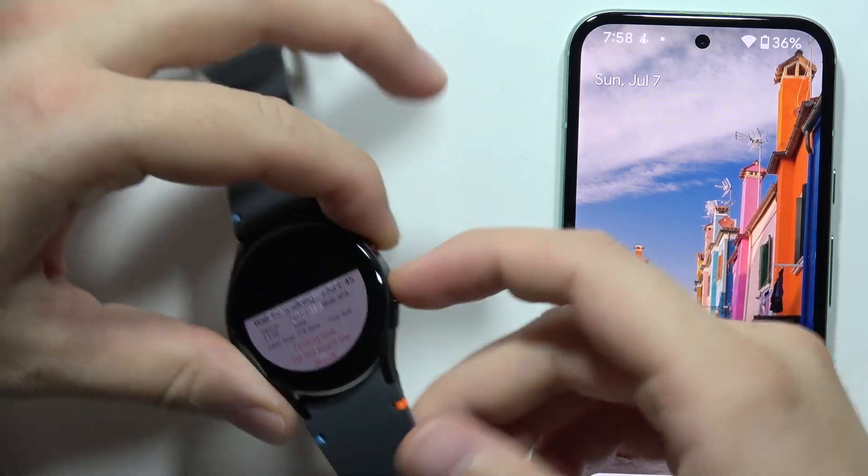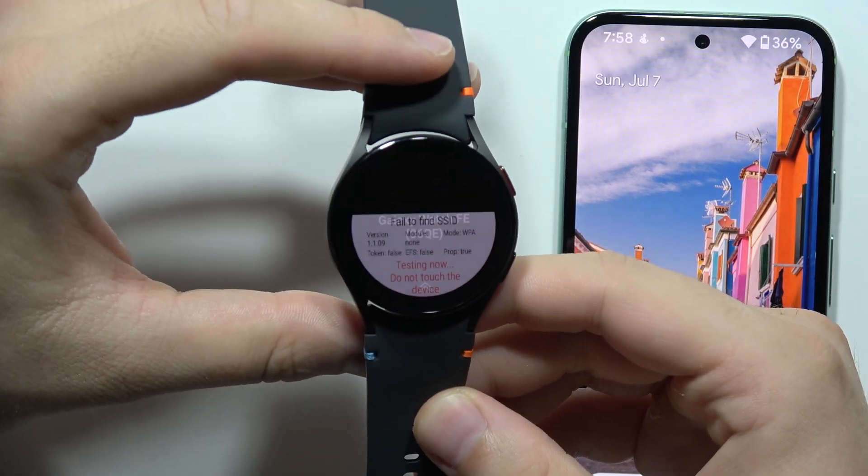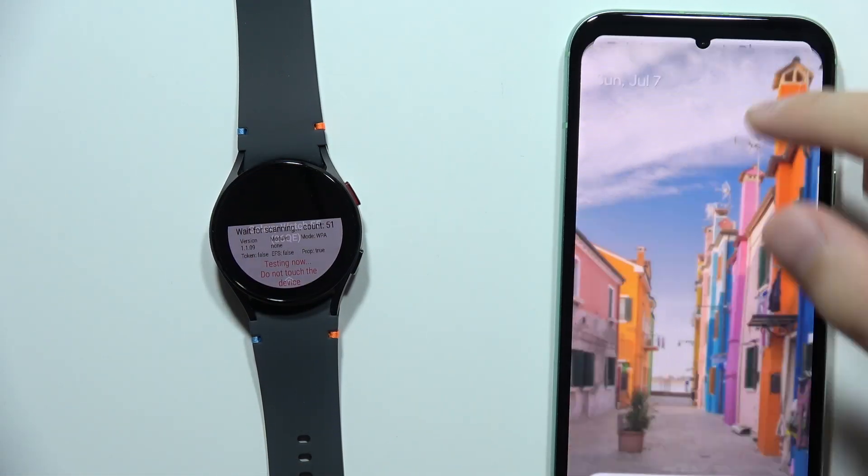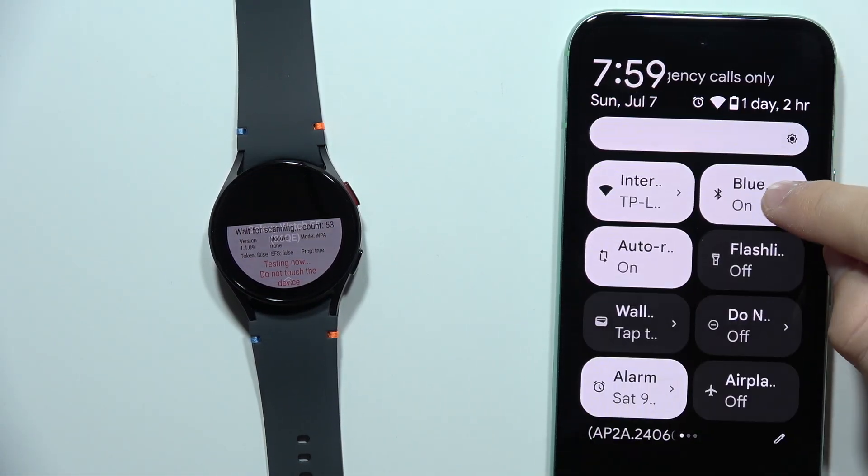Let me show you how you can fix connection issues with your Samsung Galaxy Watch FE. First, I will focus on your smartphone and just remember about a few basic things.